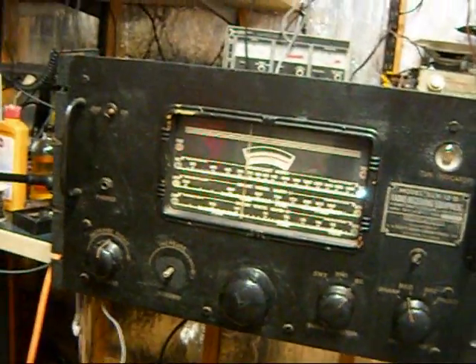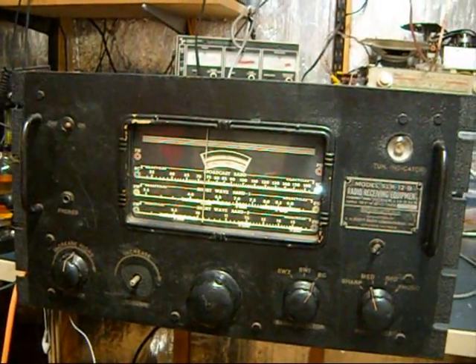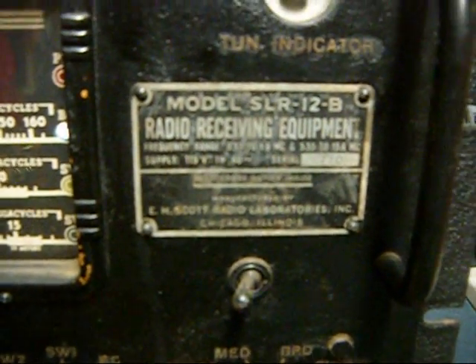Hey, look, it's another update! I'm busy finally getting stuff done. This is the E.H. Scott SLR-12B Radio Receiving Equipment.